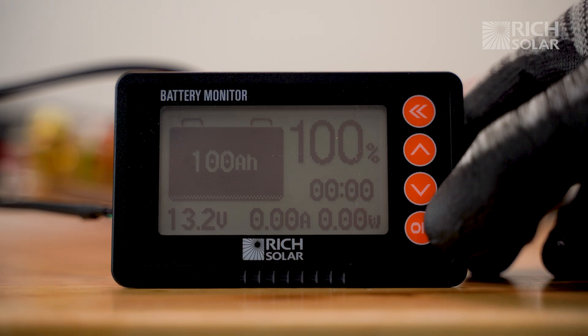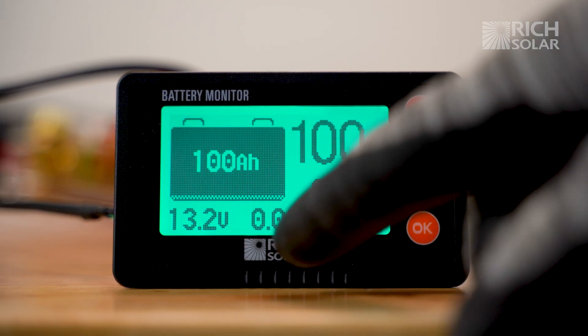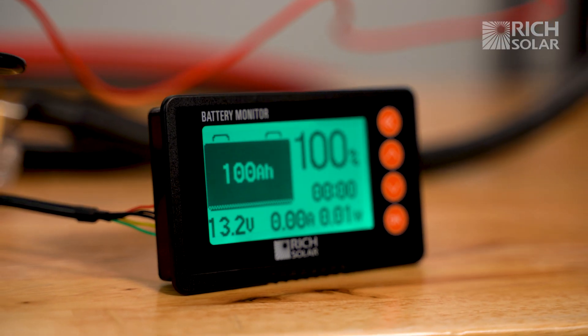This monitor checks and displays your battery's capacity, charge level, and voltage using this backlit LCD screen.